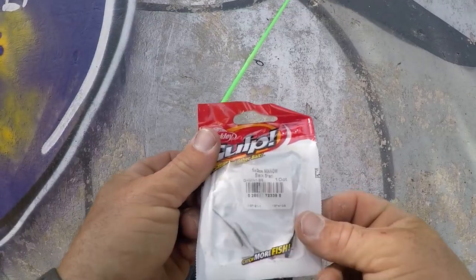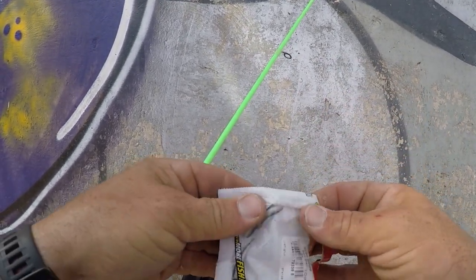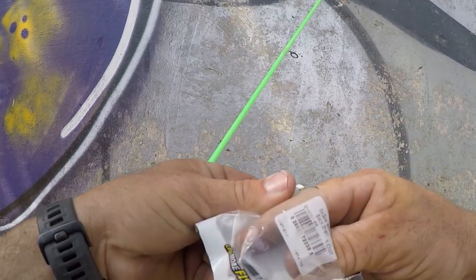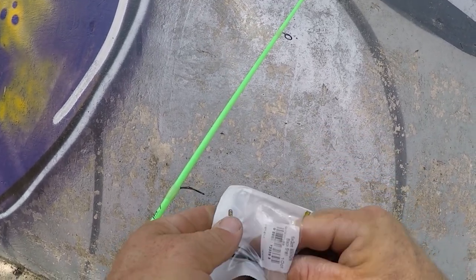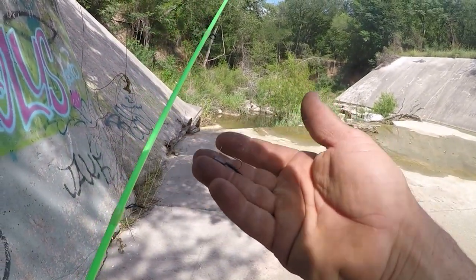I'm gonna be using these gulp minnows right here — I've still got a couple left and the scent from them is hopefully gonna bring these things in. They're smaller, so they're hardening up a bit. Let me find one that's straight — there's one that's straight. I'm hoping that's a small enough setup for what we're gonna try.